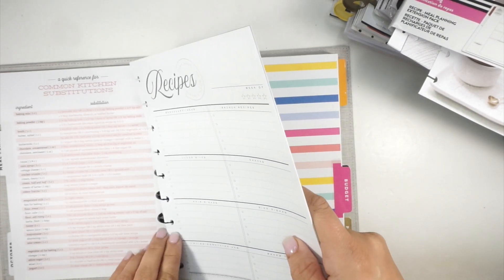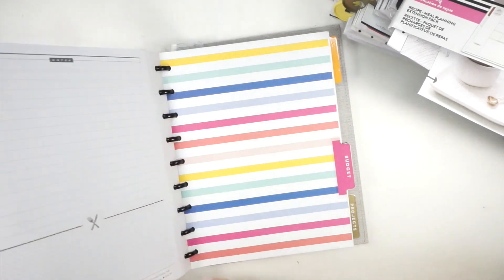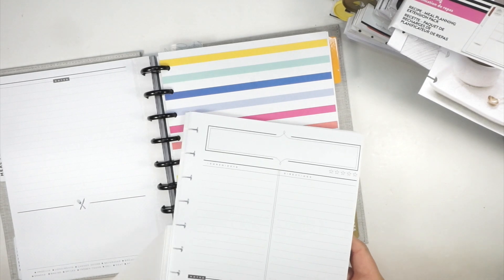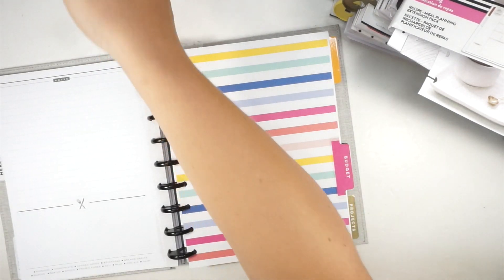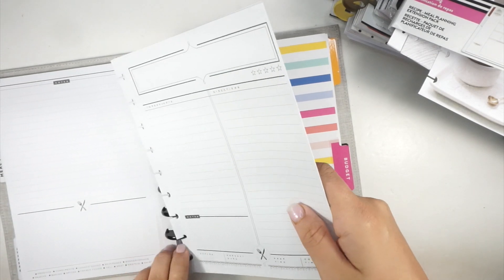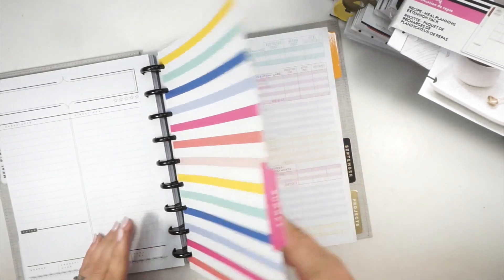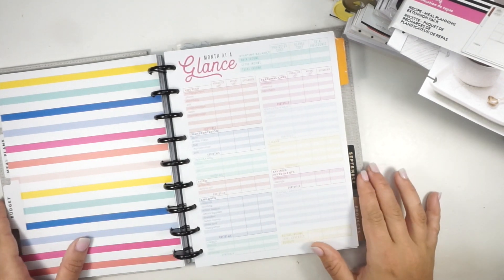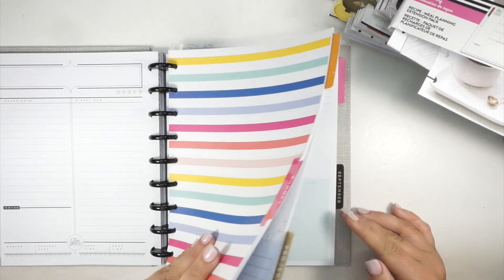I think I shopped too quickly during the release because I saw on the budget section there's a budget planner and they took off the pre-filled categories. Happy Planner used to like to fill in the categories for us, but now they don't, and I'm very excited about that. I might have to pick up some budget things without categories written in them. These ones I have now are all written in, which isn't my favorite, but allegedly they are all blank now.